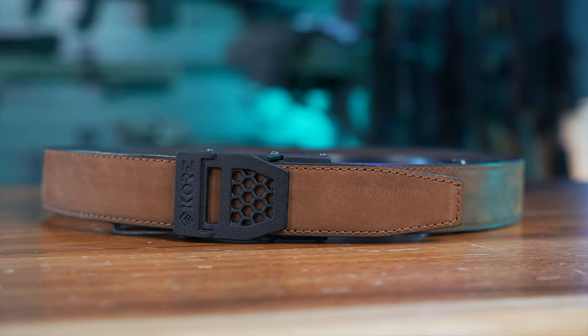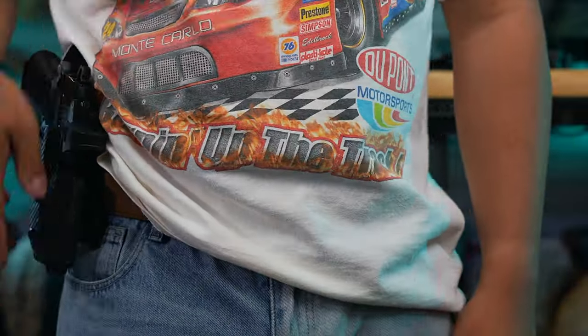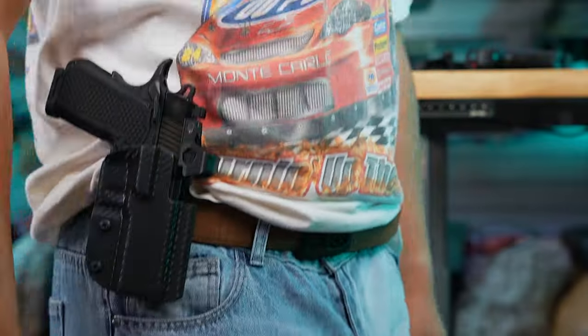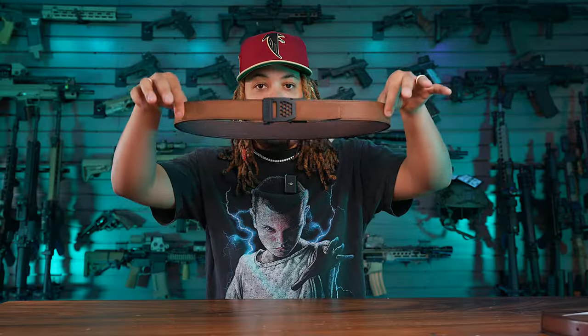Core has various different belts on their website — from duty belts, EDC belts like this one, to competition belts. They've got top grain leather, full grain leather, Armor Tech, nylon, multicam, and even carbon fiber belts made from their materials.